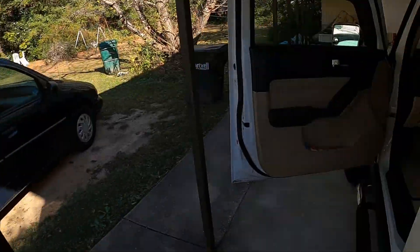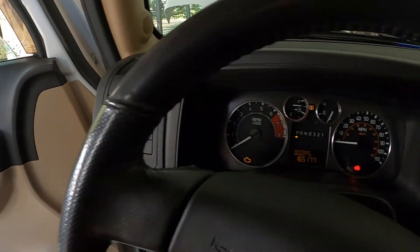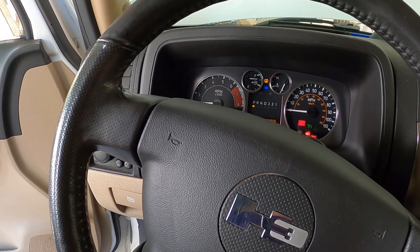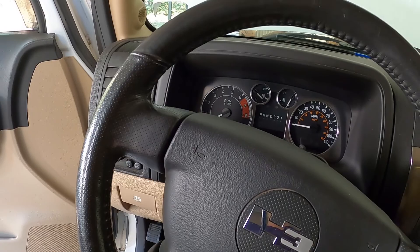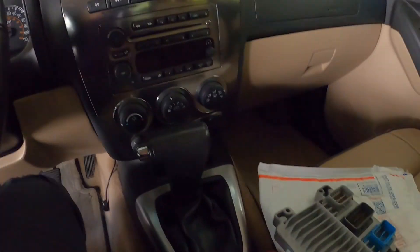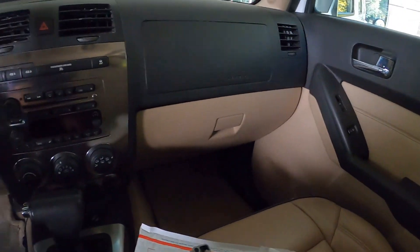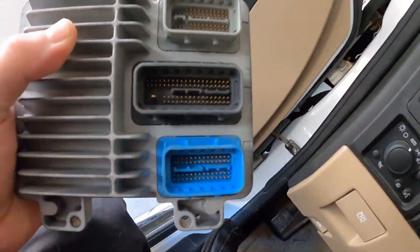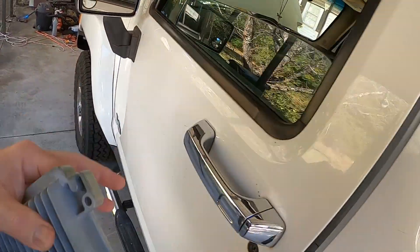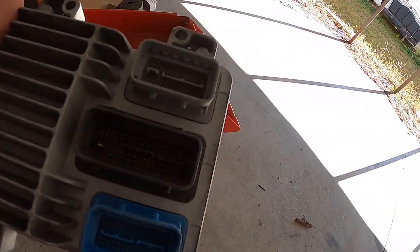Hey, this is Tim. Today we got a '07 Hummer H3 4.7 liter and we got the problem with it going into limp mode, running real bad, going into limp mode and power reduction. So we're going to be doing a new computer today. I got this one off of flagshipone.com — FS1.com — it's been programmed and everything. They got good prices.